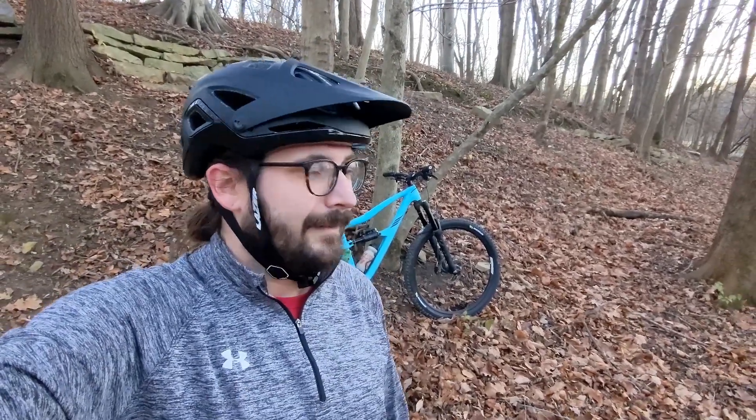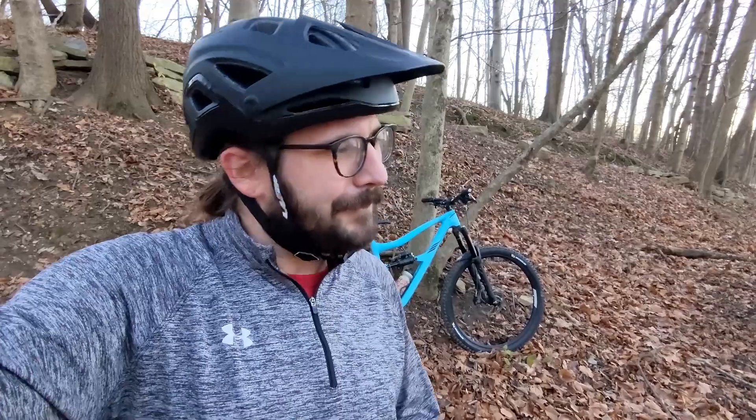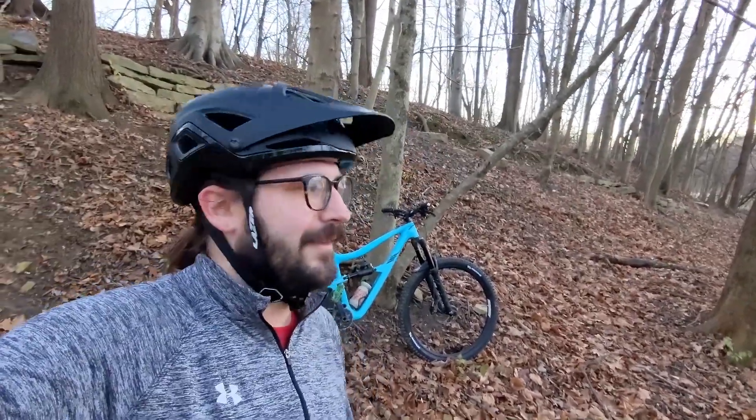Finished the ride and I washed the front end again. I can't say for sure it's the tire — the Wild AM2 on the front — but I washed the front end in the exact same spot again. It could have been just that it's a little wet, but I ride here almost every day and I never did that on my Recons. I think it might be PSI related since I'm dealing with a much thicker casing. I'm running 21 PSI in the front and 26 in the rear — I might drop that down a couple PSI in the front and see how that feels.